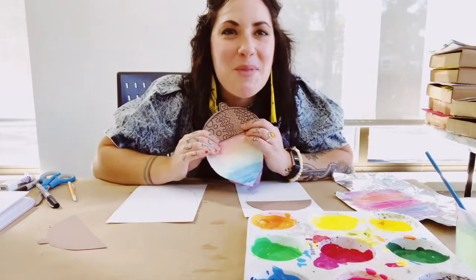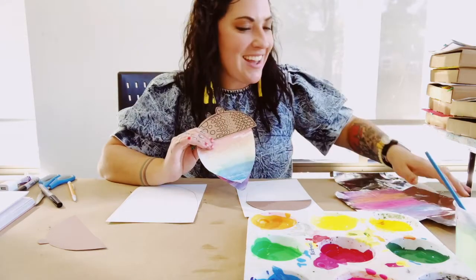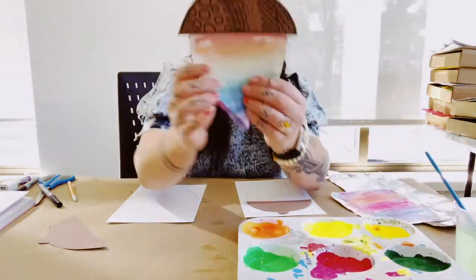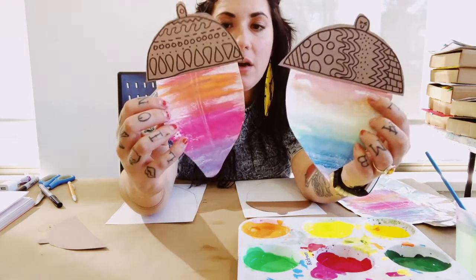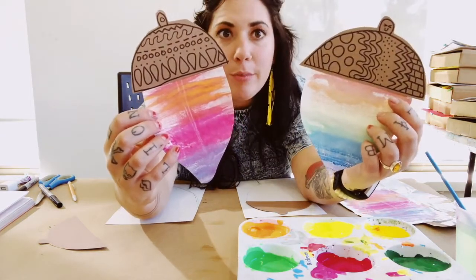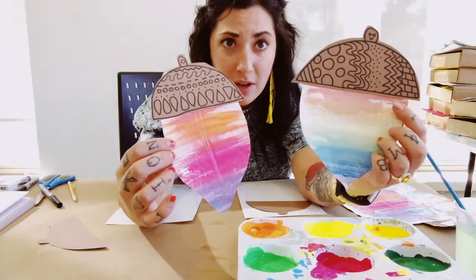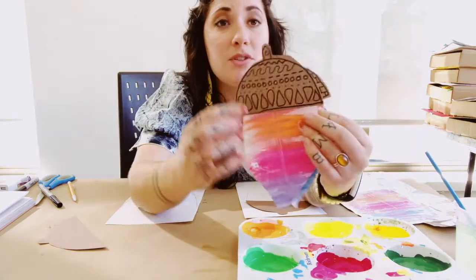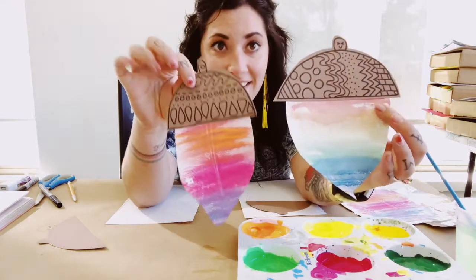Hi everyone, Miss Jess from the Monroe Street Art Center, and I have your final project for your acorn art kit. These are called experimental acorn prints. Super fun to play around with different colors and different textures, and we're also going to be talking a bit about pattern today.